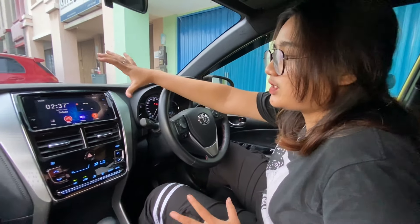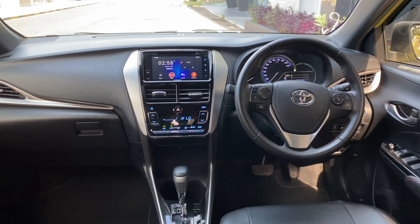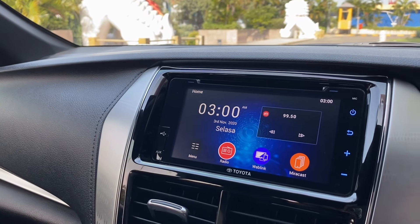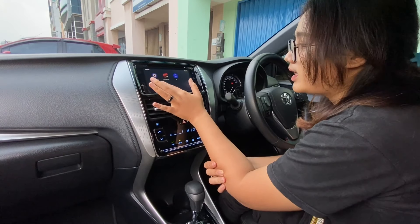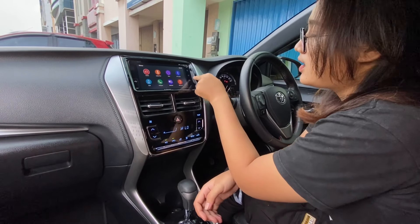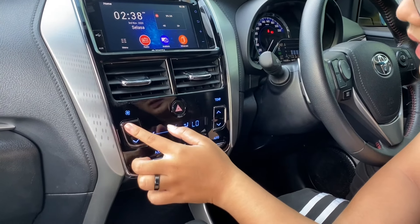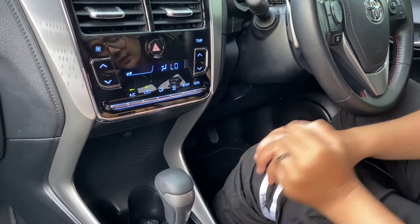Lanjut kita ke bagian head unit-nya. Head unit-nya ini dia warna hitam glossy, nyesuaiin sama body kit-nya. Lalu di sini ada warna silver, ada aksen bulet-bulet gitu. Untuk layarnya ada radio, USB, CD, Bluetooth, terus AUX, telepon, pengaturan, Toyota Movie. Ada colokan untuk USB sama AUX ya, on-off-nya, terus untuk volume, untuk back. AC-nya ada dua kotak di sini, kanan-kiri jadi empat. Ini pengaturan untuk fan-nya, ini untuk suhunya, ini juga pengaturan untuk AC, on-off-nya. Ada dua buah cup holder.